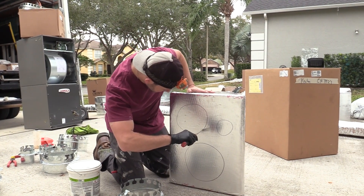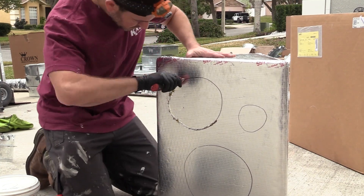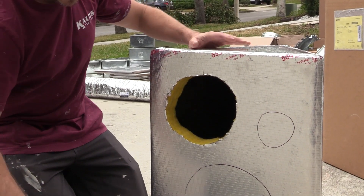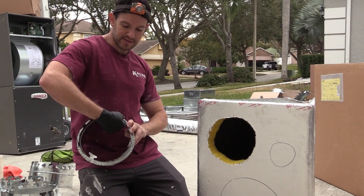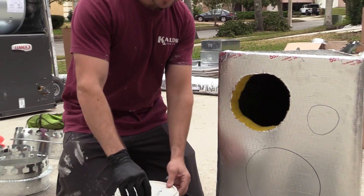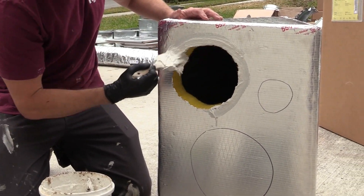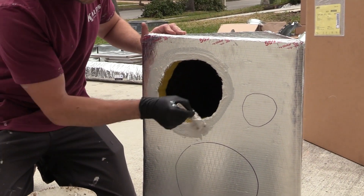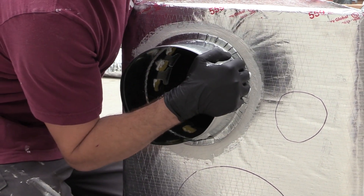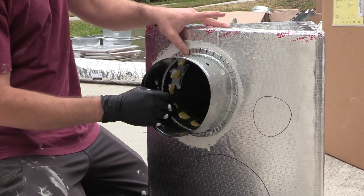I'm going to hold my blade really straight and just cut around in a circle. Pop that right out. I'm going to take my collar and push these tabs slightly in so I can get them through the hole. Before I put that on, I'm going to put a thin layer of mastic all around the hole so I get a good connection. Then we're going to take the collar and slide it in there — it should be a little snug. Then I'm going to reach my hand in there and push down the tabs all the way around.